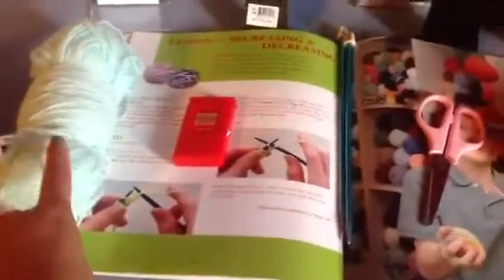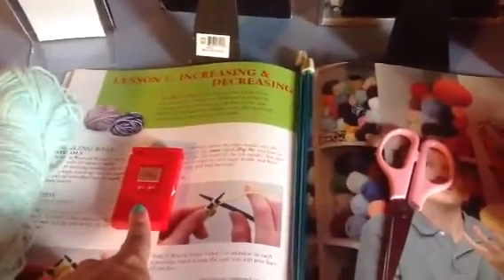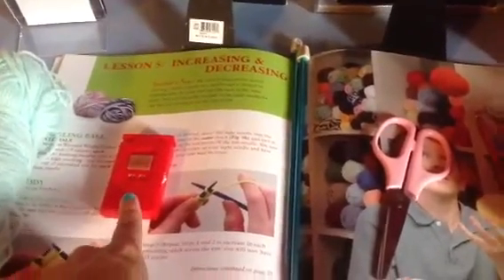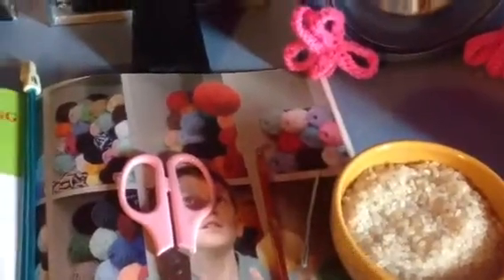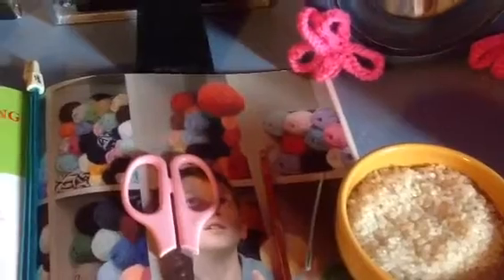What you're going to need is some worsted weight yarn. This is actually pretty much finger weight yarn but I'm using it up anyway because I don't want it to go to waste. A row counter, or if you don't have one you can just replace it with a piece of paper and a pencil — it's just for keeping track of your rows. Size 8 knitting needles, some scissors, a size H crochet hook, a tapestry needle, and some uncooked rice. You may need some netting, but I don't have any netting so I'm just going to do it without the netting.